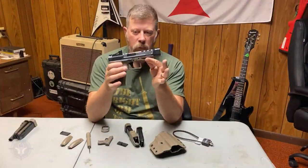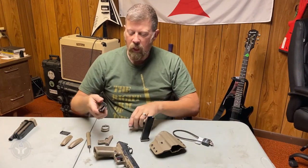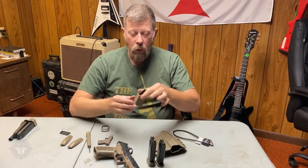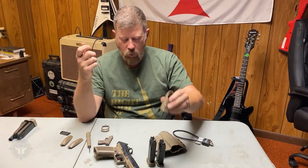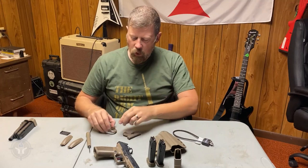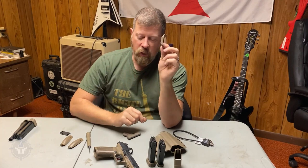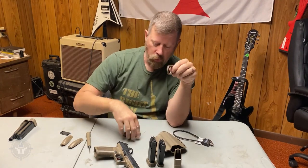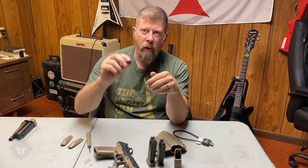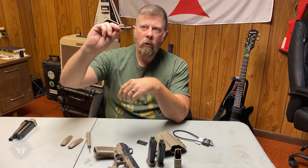Here's what comes with the pistol: you get the pistol itself, a standard 18-round magazine, and a bonus 20-round magazine — so two magazines total. You also get a mag loading tool, the little accessory kit, and an add-on mag funnel if that's something you want, along with a screw for it in the kit.